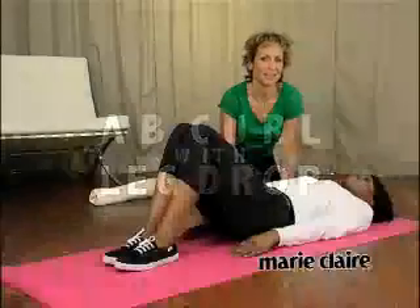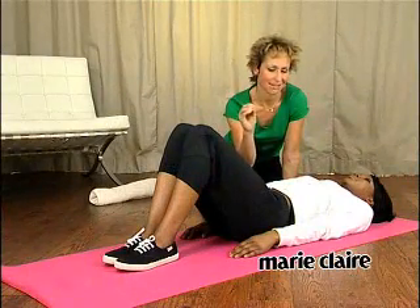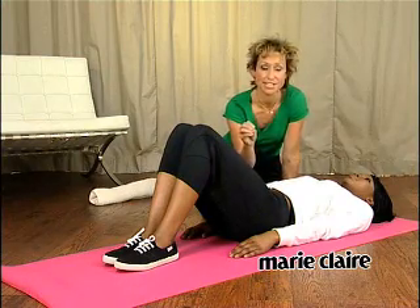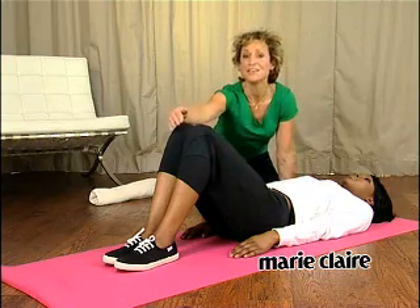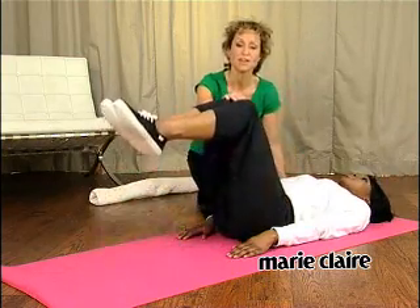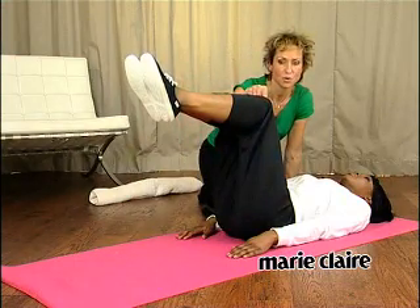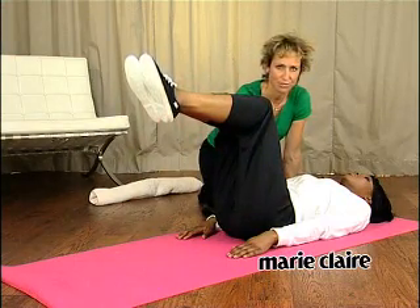Ab curl with a single leg drop is just about the best ever exercise to really target that troublesome lower belly area. Now, to get into the right position, lay flat on the floor. Lift your feet off the floor so that your knees are bent and parallel. You need to be over your knee line and your hip line, pulling in the abdominals.